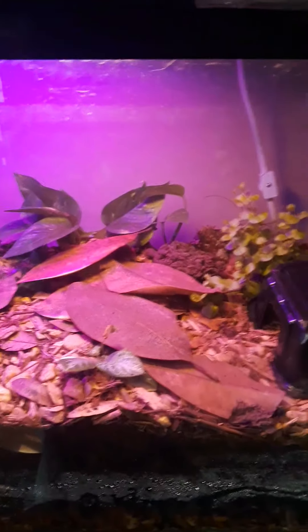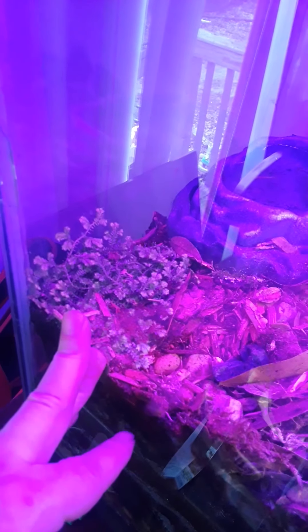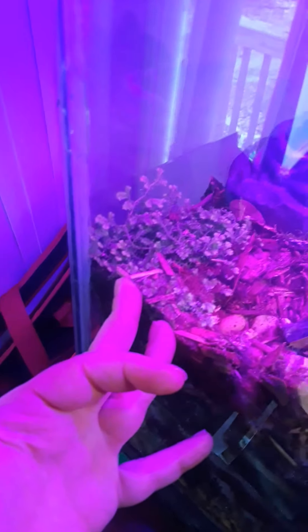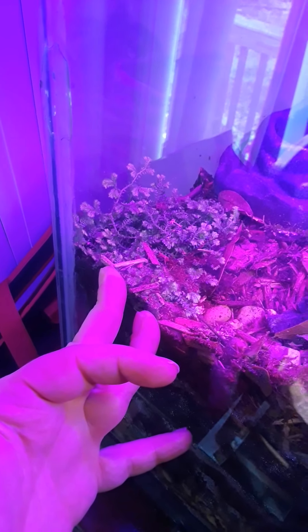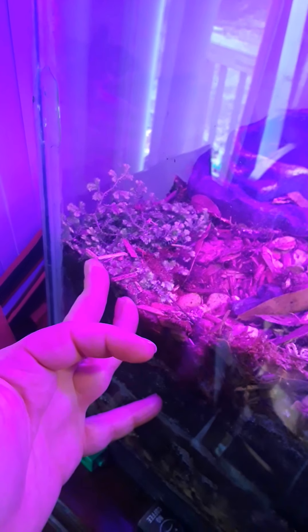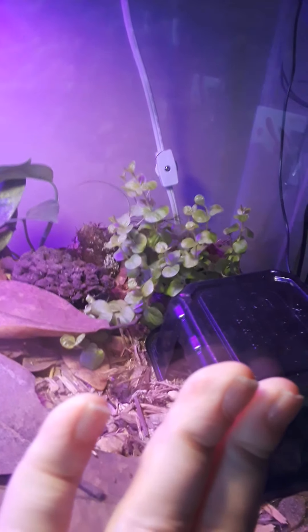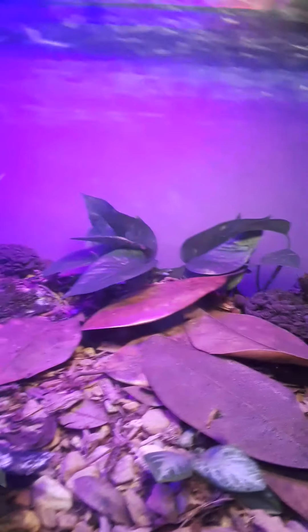We've got some regular light in here so the whole thing doesn't look purple anymore. We've done some planting. I want to see how this performs — it's supposed to grow like a moss but it's not a moss. So we're going to see how that does versus this over here, and which one works best for ground cover. We'll keep whichever one does best and pull the other one out, then plant another one of the winner.